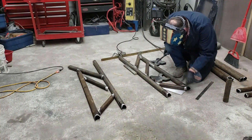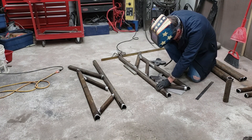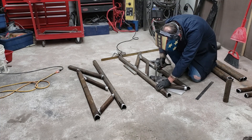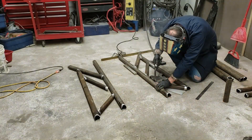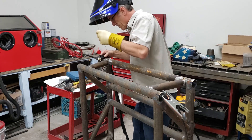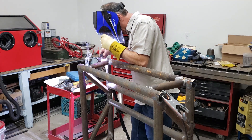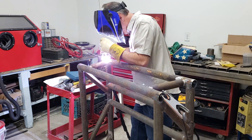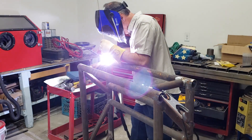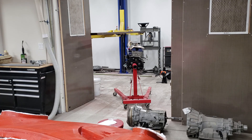We'll use the MIG welder once the pieces are all joined together with just a tack. On a warmer day I moved on to TIG welding — I love TIG welding. It does not produce all the spatter and heat that the MIG welder does, so it's nice to sit back, relax, and do some TIG welding, because there's a lot of it once the subframe is assembled together.